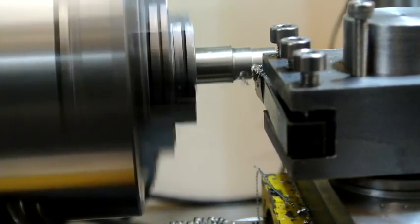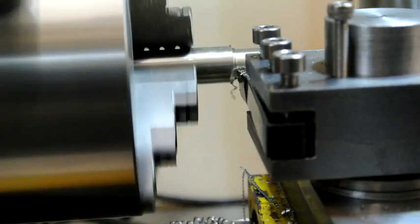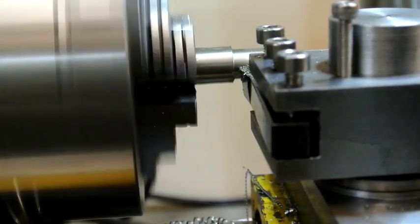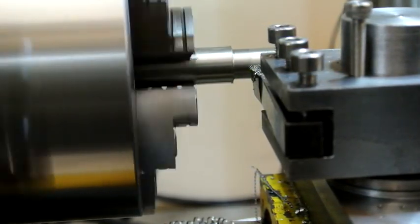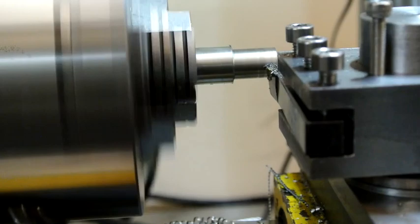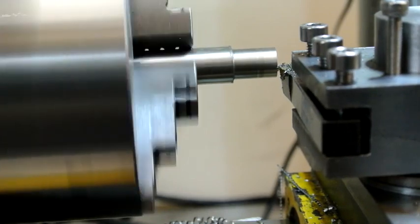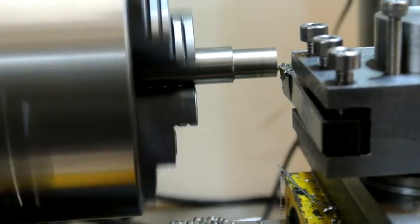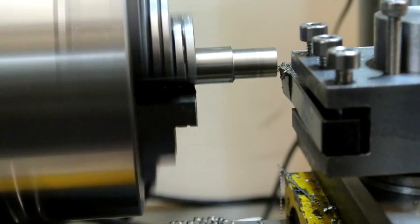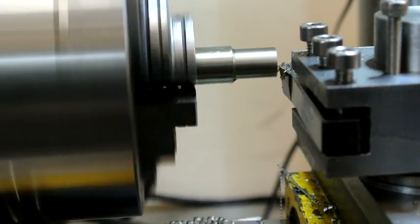That's 0.4 depth of cut in stainless steel, and that's running at 460 RPM. That's 0.5 depths of cut — if it can cut that, that's pretty good.